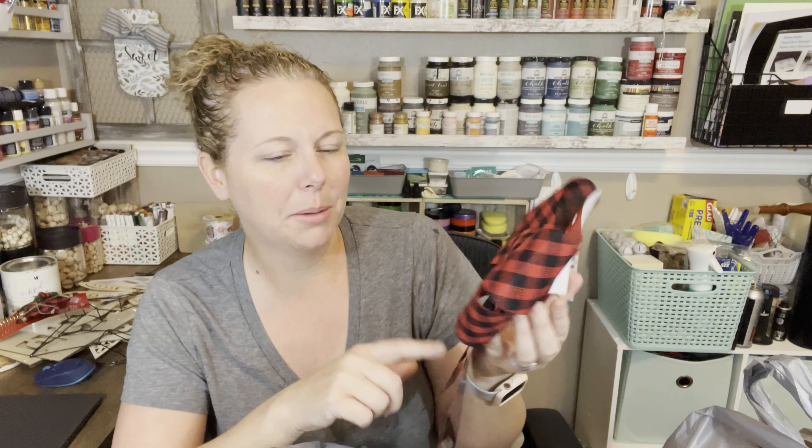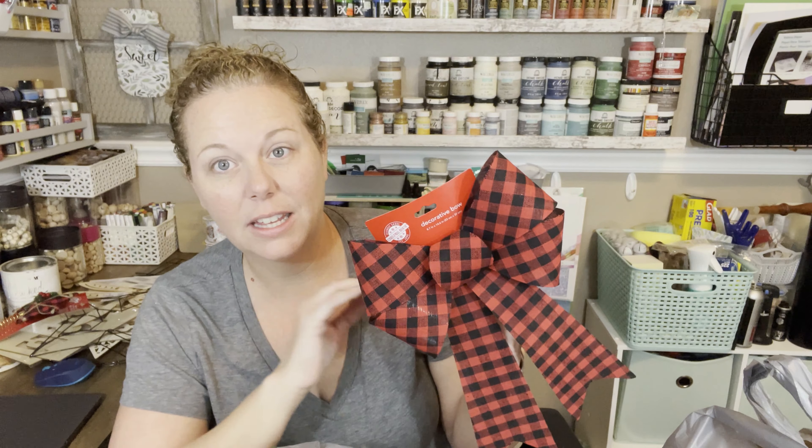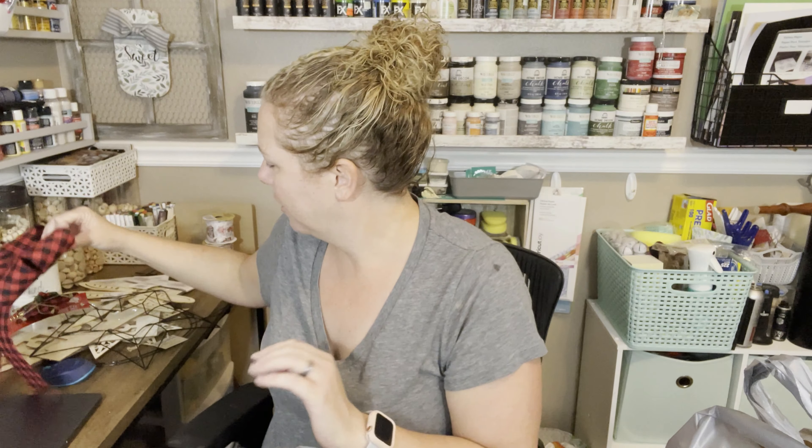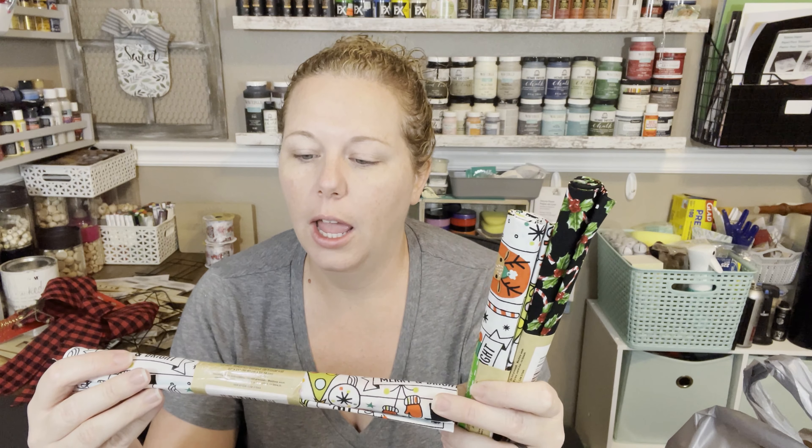I found this nice big red and black buffalo plaid check bow. It's a perfect bow — I cannot really make a perfect bow so I like to have some of these on hand. A lot of times the ones they sell at Christmas are covered in glitter. I try not to get a lot of glitter stuff because it gets everywhere. My husband hates it, my son hates it, but my daughter would be covered in it if I let her.